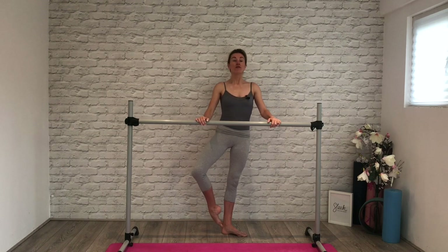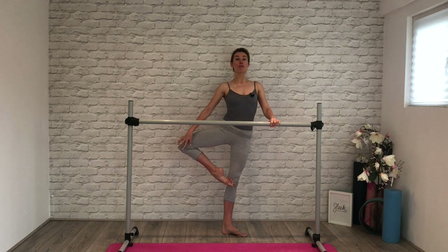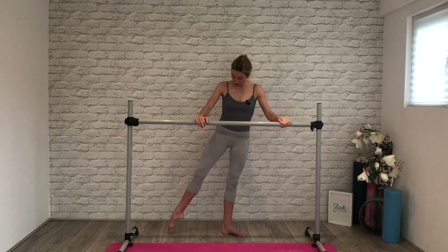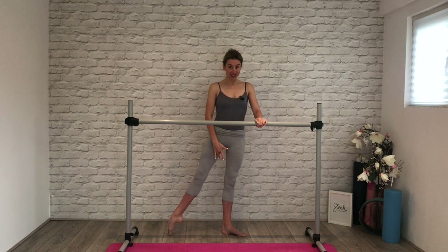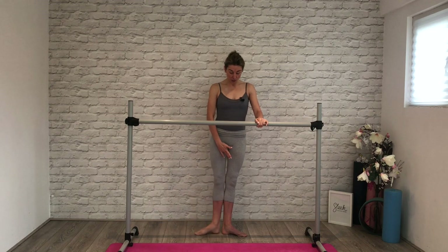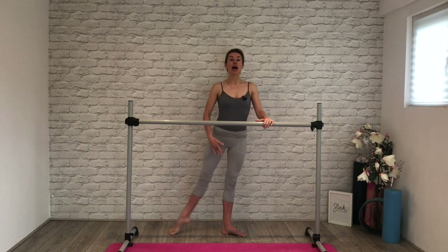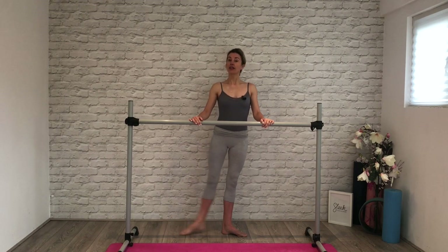And then holding now — simple battements tendus, closing to first. We squeeze eight. I want you to think the same feeling that we just prepped. Four and three. We've got a second set now — let's start to work third to third, so crossing front and back. Now you should really feel that inside thigh is awake. For four and three, and two, and one. Hold it.